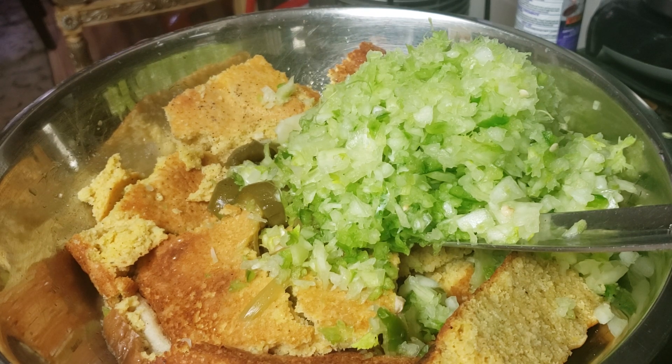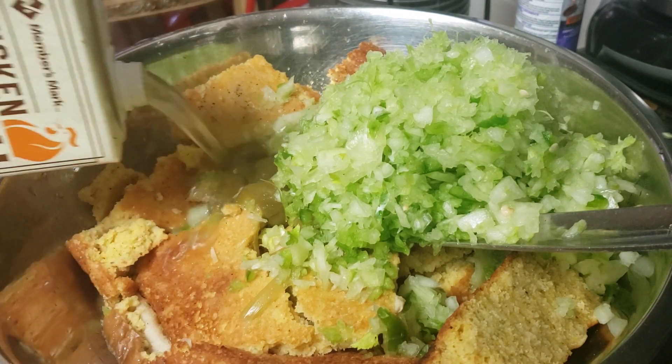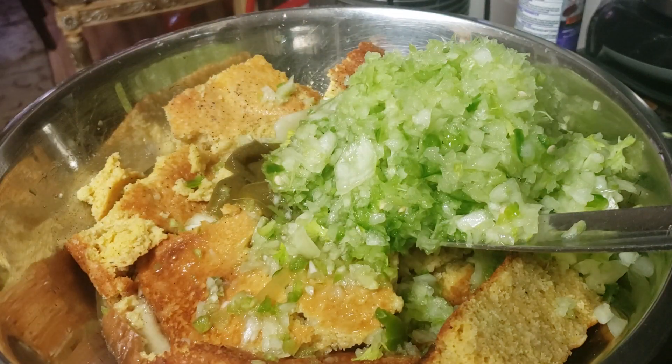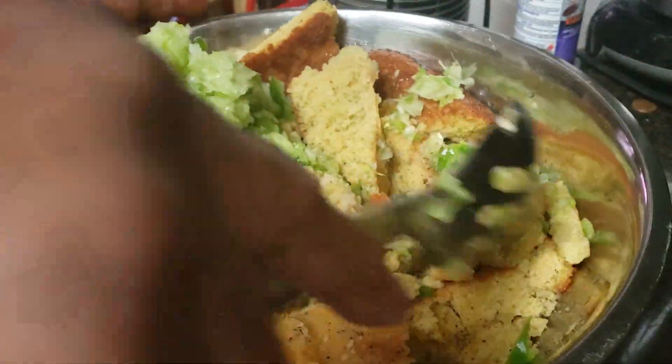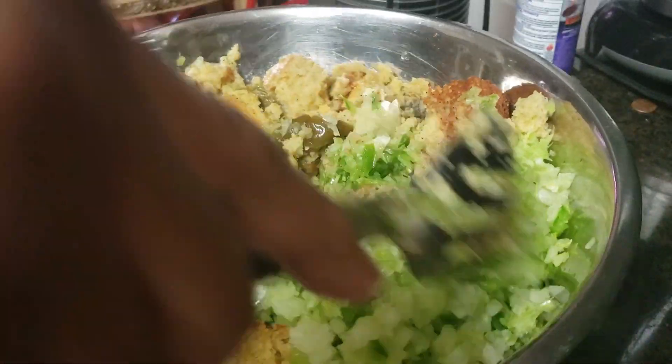This stuffing is real simple to make and it's one of my do-aheads. You've got to make your pan of cornbread first. I used three cups of meal and made it according to the directions on the package. If you want to make half as much, just use a cup and a half of meal. I'm going to pour in some chicken broth because I didn't have enough juice from the turkey wings. Ideally you use the broth off your turkey when it gets through cooking, but I haven't cooked mine yet — I'm not cooking it until later tonight.